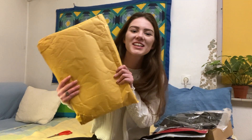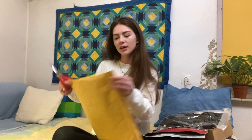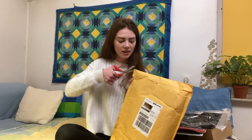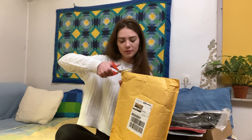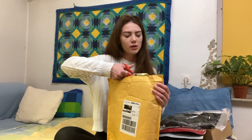And last but not least is this package from Reformation. I've been really trying to buy more sustainable clothing, and Reformation is one of those brands that always pops up when you google environmentally friendly or sustainable clothing brands.